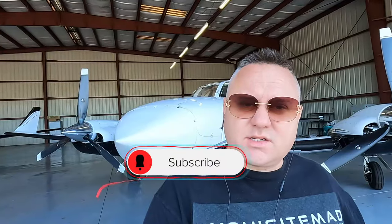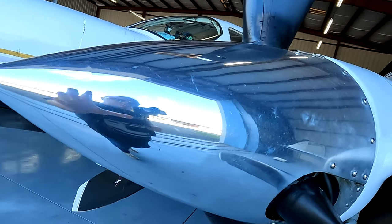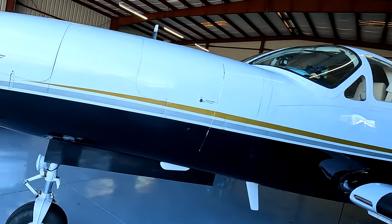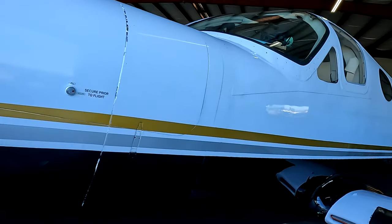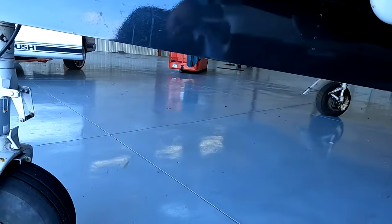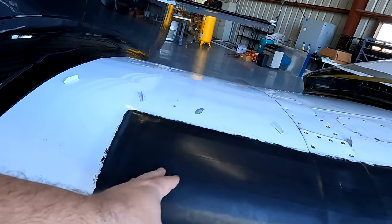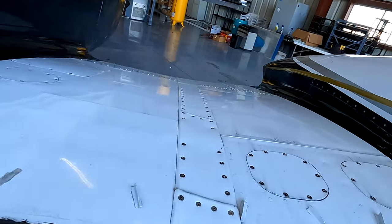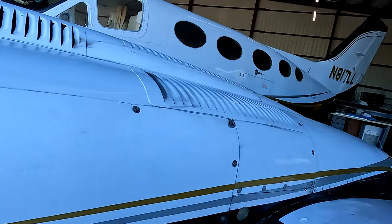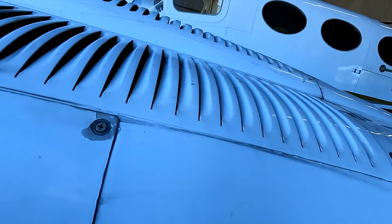Hit that bell icon. This is a Cessna twin turboprop and it has never been detailed before, so this is going to be pretty cool. The bright work is okay but I'm going to spruce that up, but that's not the main concern. I'm going to go over this entire aircraft, get it clean, clean underneath here. Gonna make these look great — they look matte right now. You can just see it's nasty. I mean, it just looks like it's been used a lot.